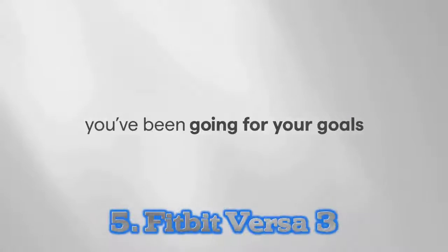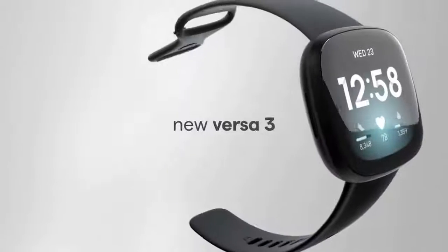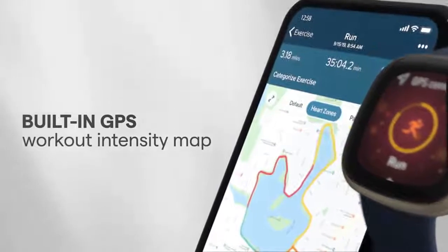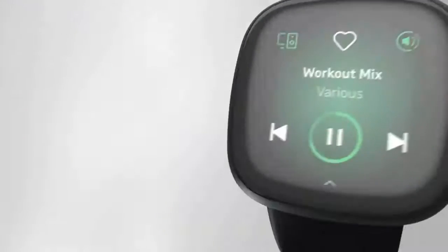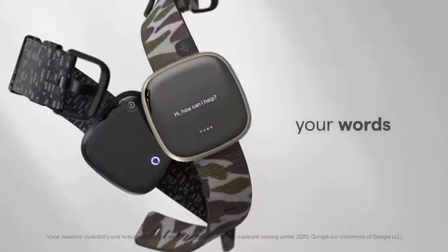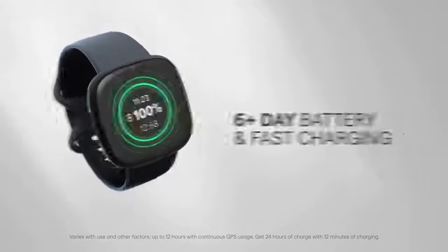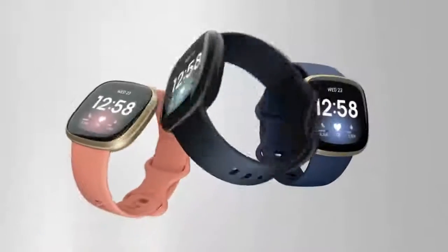Number 5: Fitbit Versa 3. The Versa 3 still has the same square-ish watch body and metal frame as its predecessor the Versa 2, but it now has a larger 1.58-inch AMOLED screen with slimmer bezels. It's bright, crisp and easy to see in direct sunlight. Since Fitbit supports third-party watch faces, you have hundreds of different options to choose from. The Fitbit Versa 3 is Fitbit's best smartwatch for most people, with an always-on display, built-in GPS, blood oxygen and temperature tracking during sleep, and a battery that lasts 6 days. The Versa 3 holds its own against pricier competitors like the Apple Watch SE and even the Fitbit Sense.